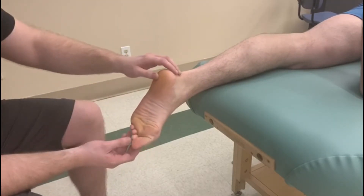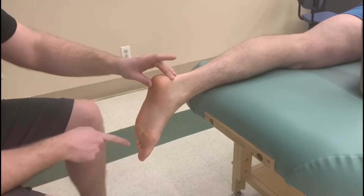Can you curl your toes in for us? And there's all the reactions. Let's try that one more time — curl.